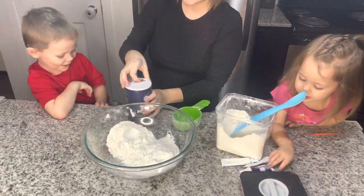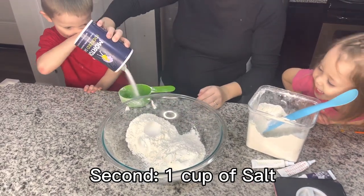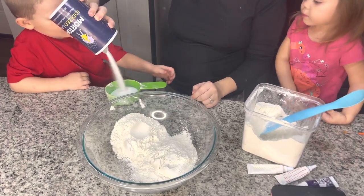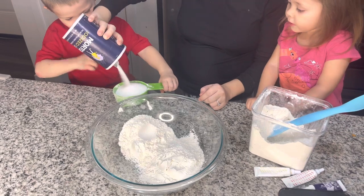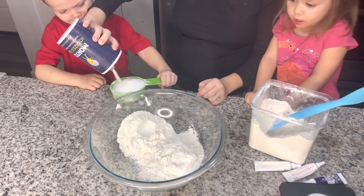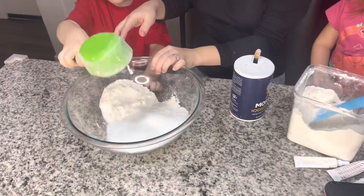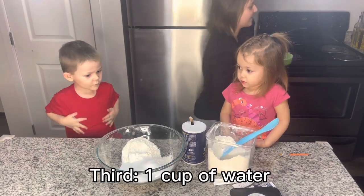Alright, mom's going to grab the water from the sink really quick. And we've got to do one cup of salt. Are you going to dump the salt? I'm going to dump the salt. I'm going to dump the water. Mom's going to grab the water from the sink really quick.